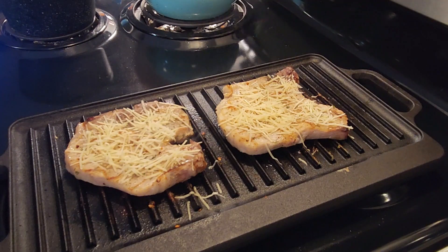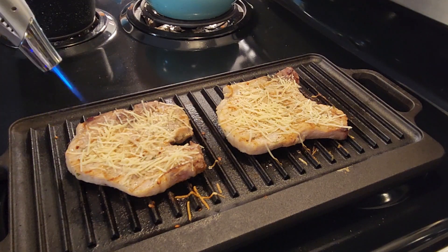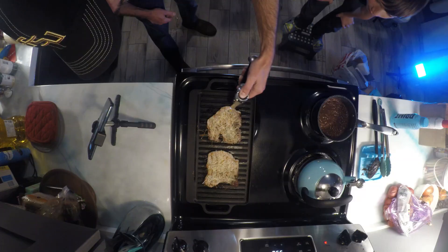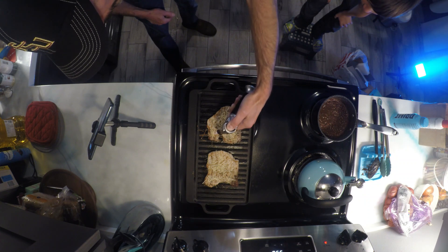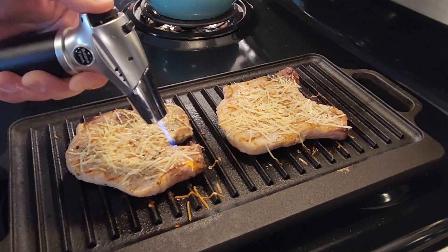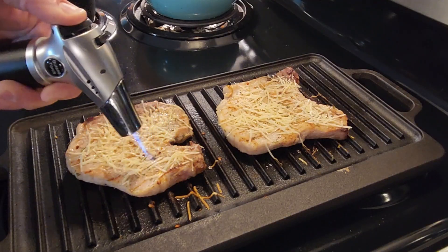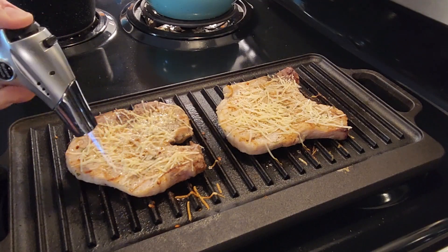So much flavor. We're about done with those — we're going to give them about another minute to let that cheese start melting. Just a little something extra for the final touches. When you want to give that cheese just that extra little bit of help of becoming even more amazing than it already is.